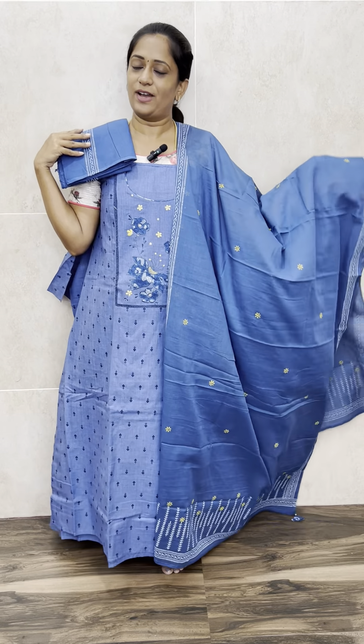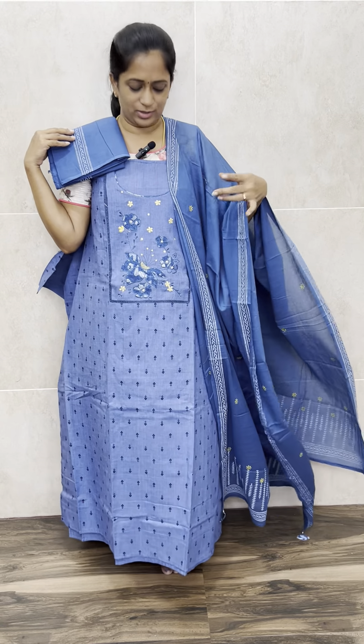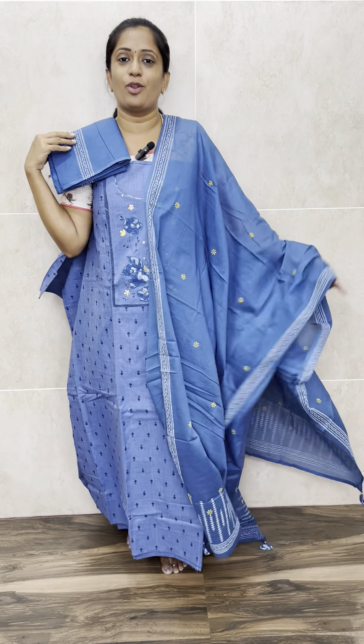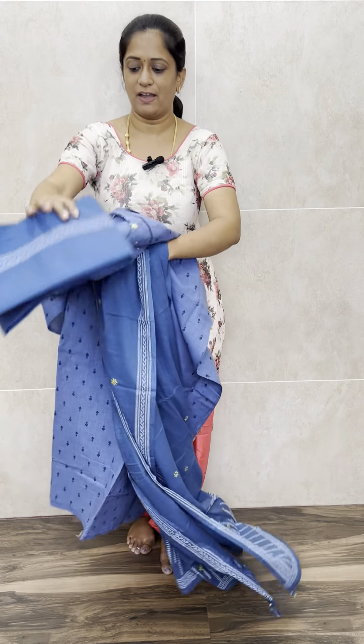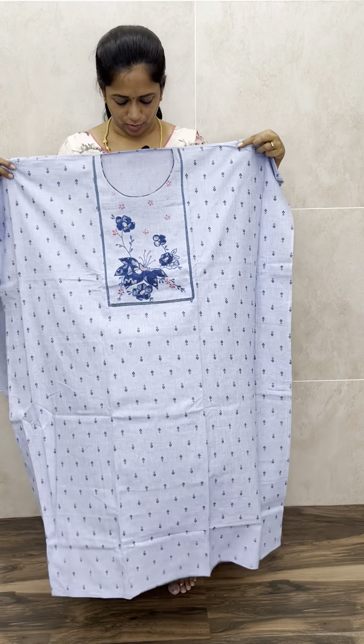The price of this set is ₹1,590 with free shipping. Very soft denim cotton set with a completely block printed cotton dupatta and cotton bottom — just ₹1,590. We have got two colors: dark denim blue and a light shade.